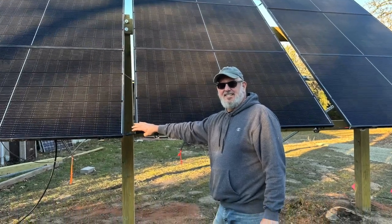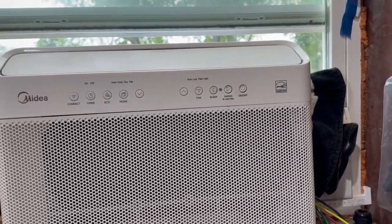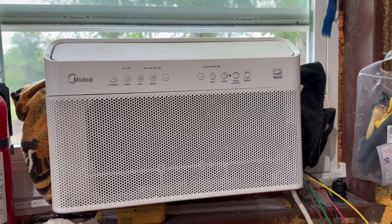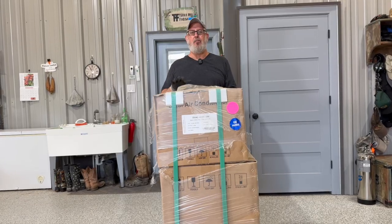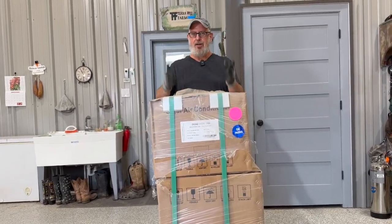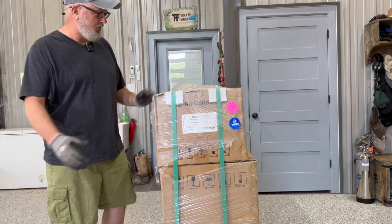This air conditioner is going to be 100% solar because when it goes to pull from the grid, it's going to be pulling from my solar system. We've tried running a one-ton window unit and it'll bring the temperature down a little bit, but it's still in the 80s — it does not air condition this place. So this monster is going to give us two tons of air conditioning out here in our shop for free. All right, let's open this thing up and see what it is!